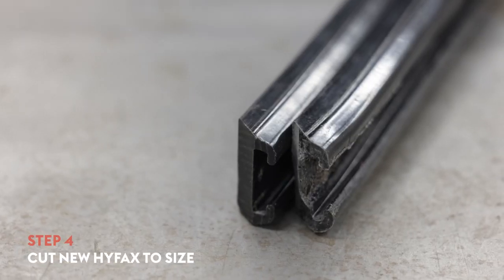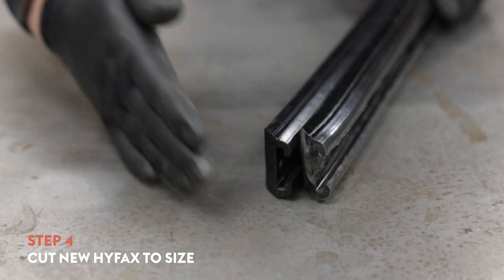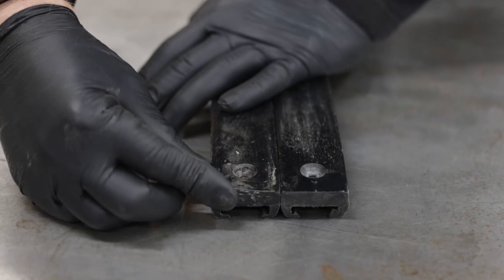Your new HIFACS may not come pre-measured to the exact size, so you'll need to measure the new HIFACS against the one you just removed. Mark it at the same length and cut it to the correct size with your handsaw. Double check that you're not cutting it at the end with the hole.